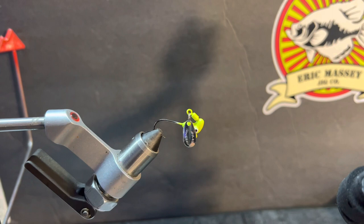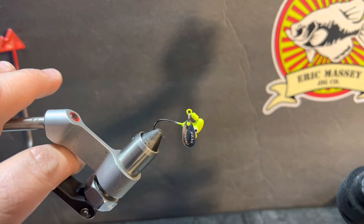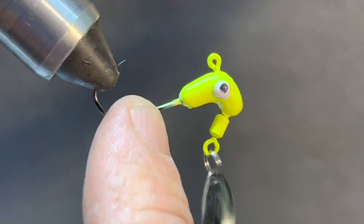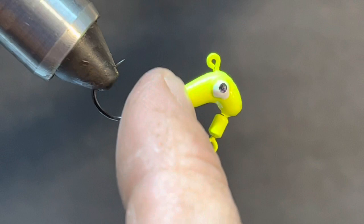If you get your thread wrapped up inside that o-ring itself, you're going to have to cut your thread and start again sometimes. What really is the pain in this - and I'm going to zoom in on it - is the tapered neck right here.